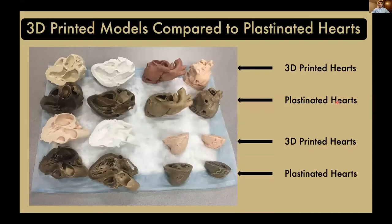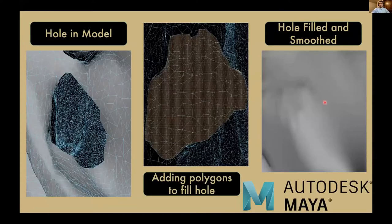Once we printed those models successfully, as seen in the first and third rows, we wanted to compare them with the plastinated hearts shown in the second and fourth rows. We were very impressed with how well they turned out, but there's still the potential for some anatomical artifacts, so we compared them directly to see what needed to be fixed. If we found something — for instance, a hole in the model — we would go into our Maya 2020 software, find the hole, plug it with a polygon, and smooth it over.